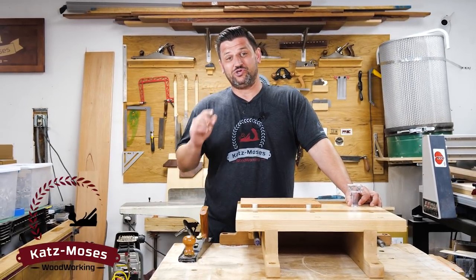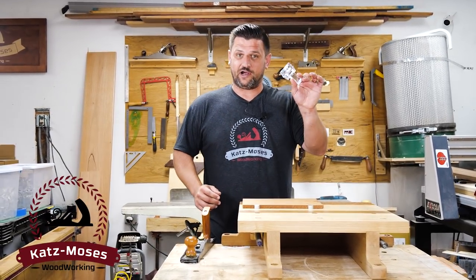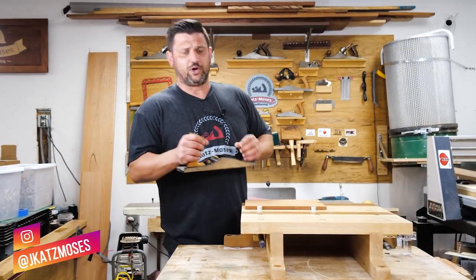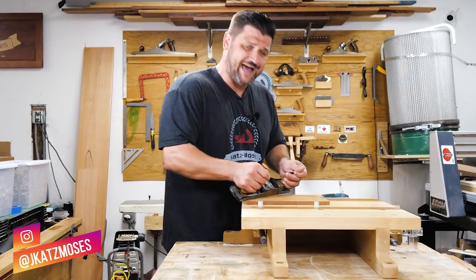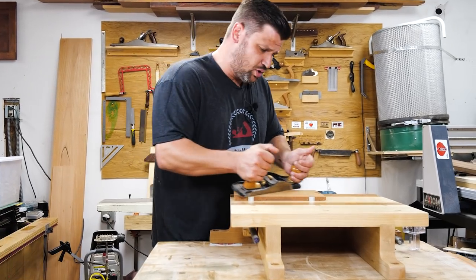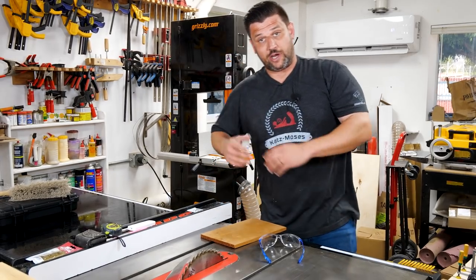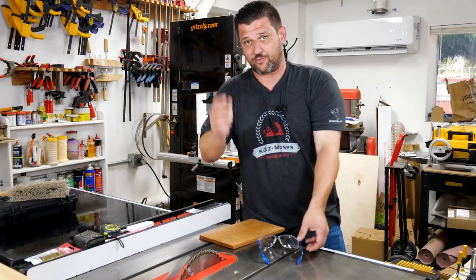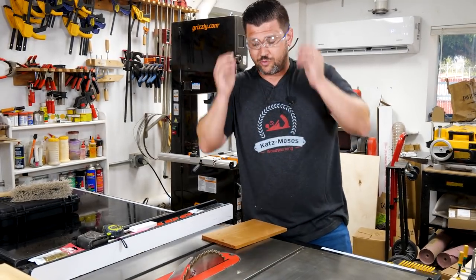Hi, I'm Jonathan Katzmoses, YouTuber, male model, and inventor of the Katzmoses Magnetic Dovetail Jig. When David over at Popular Woodworking asked me to host Popwood Playback, I thought, what a great fit. I know woodworking, so in the interest of showing you the great content that's over on my channel, I'm going to give you some of my top woodworking tips while I run you down my favorite videos of the week.